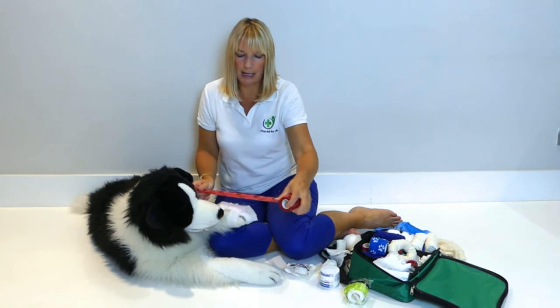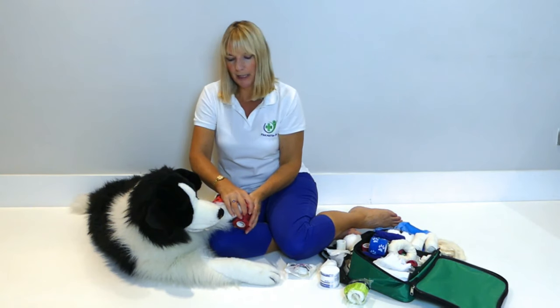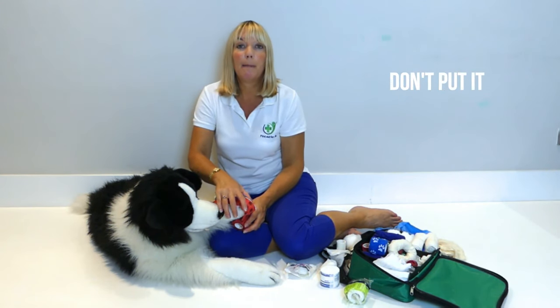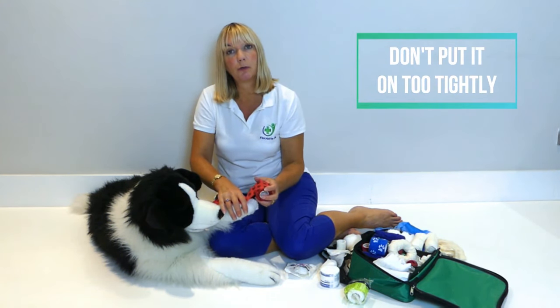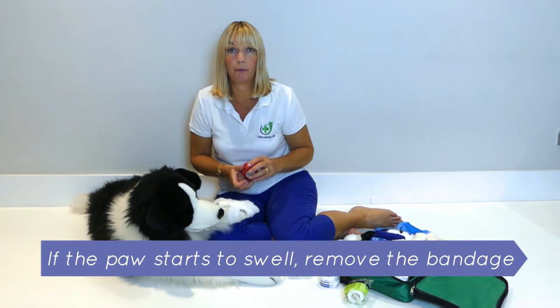And again, on top of those layers, you would go from top to bottom and then bandage all the way round. Make very sure that you're not putting it on too tightly. And if the paw starts to swell at all, you need to take that bandage off.